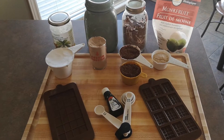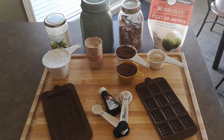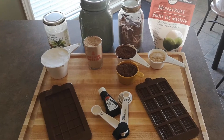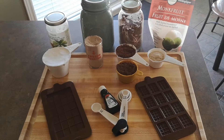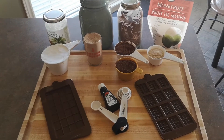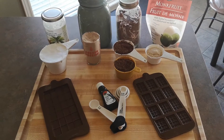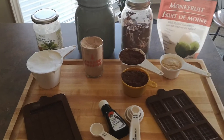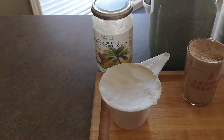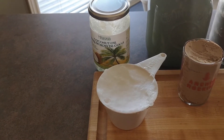Hey, welcome back everybody. Thank you so much for dropping by. Today I'll show you how to make the best organic chocolate — better than anything on the market, I believe. I've worked hard on this, tried different recipes and made my own. First of all, I use organic coconut oil — one cup of it. Don't worry, I'll put the recipe down below.